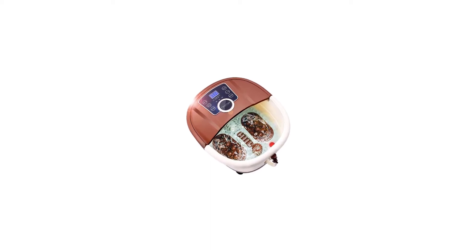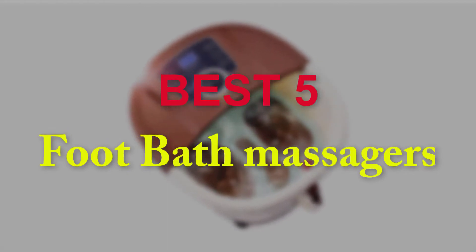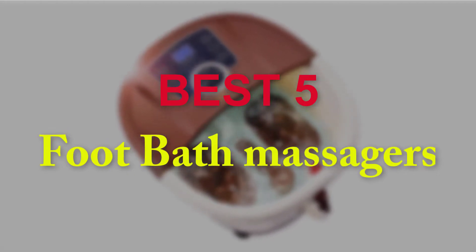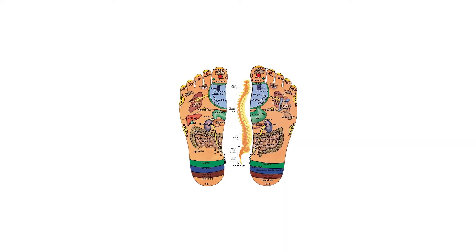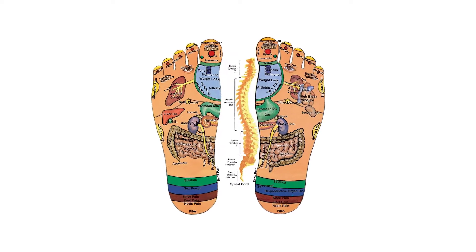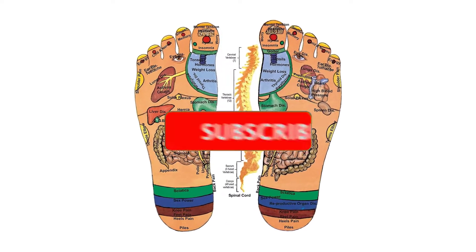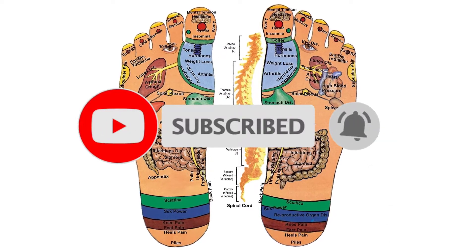Hello guys, welcome to our new video. In this video we will show you the 5 Best Foot Bath Massagers. These products are based on my personal opinion about price, quality and durability. I have also checked many user reviews. If you want to know more about these products, please check the description below. Don't forget to subscribe to our channel to get future reviews. Let's start the video.